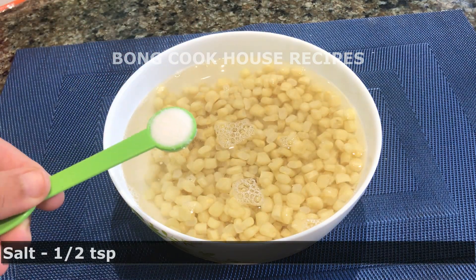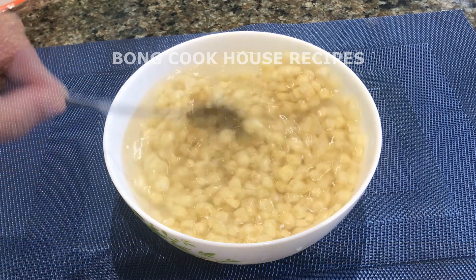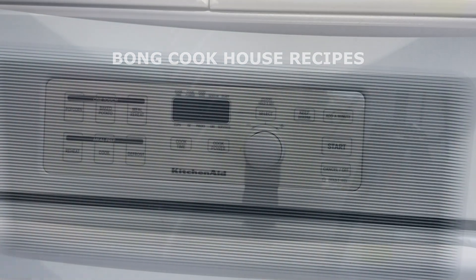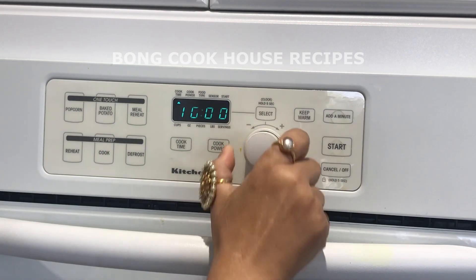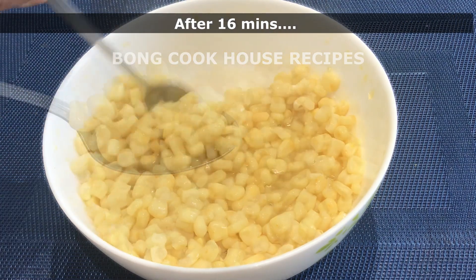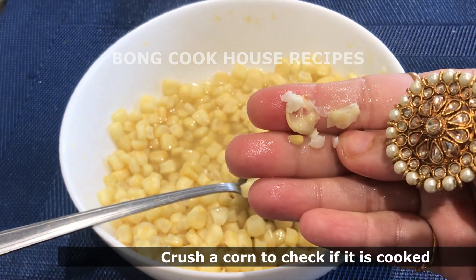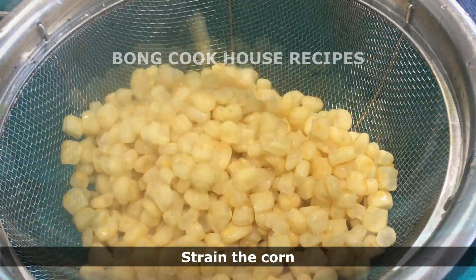And salt, half teaspoon. Mixed well. I microwaved it for 16 to 20 minutes, or till corn was cooked completely. The total cooking time will depend upon the size of the corn kernels and the microwave itself. After 16 minutes, this is how the cooked corn looked like. The corn had crushed completely, which meant it is cooked. I strained the corn, then I put the corn back to the bowl.